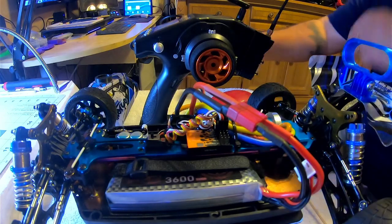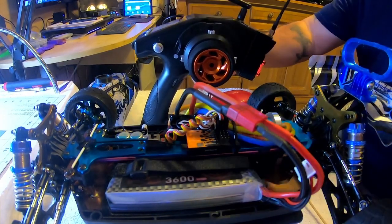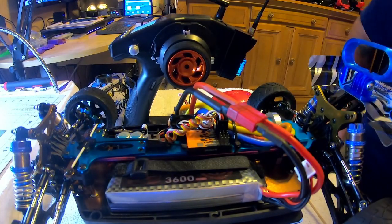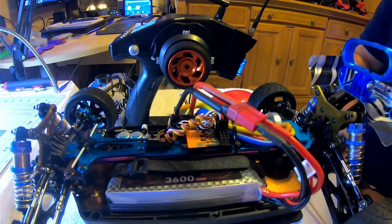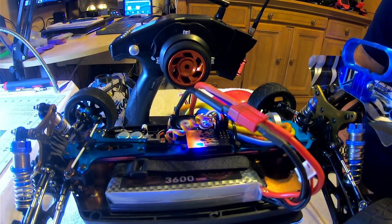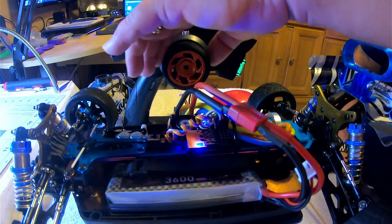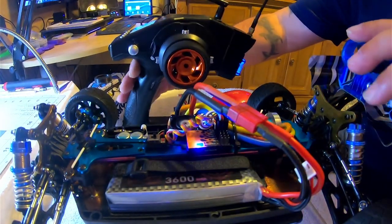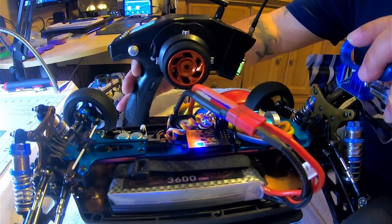I'm going to turn stuff on now and show you it links up with no problem. Let me plug in the transmitter and the module — you can see by the fan on my transmitter that the module is on and powered up. This module doesn't have an LCD screen. I'm going to turn the car on and you'll see the blue light go solid — once it goes solid, you've got a solid link. You can see the wheels moving, and you've got throttle and steering.